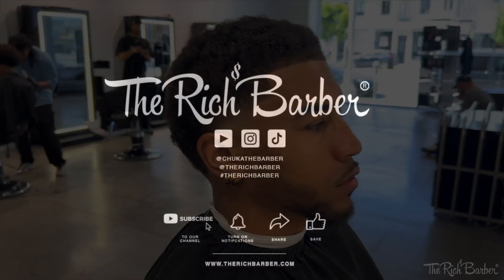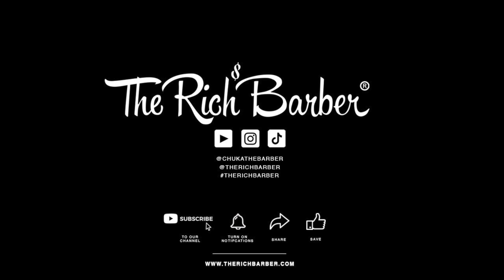It's a transformation, you know what I mean — it's a special feeling and that's what we deliver. Bam, there goes the final cut. I appreciate y'all for watching, it's Chuka the barber — please subscribe, leave a comment, see y'all next time. Peace.